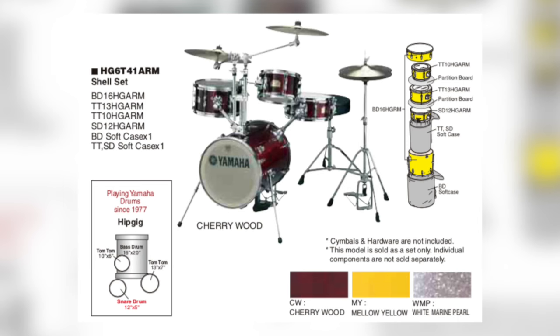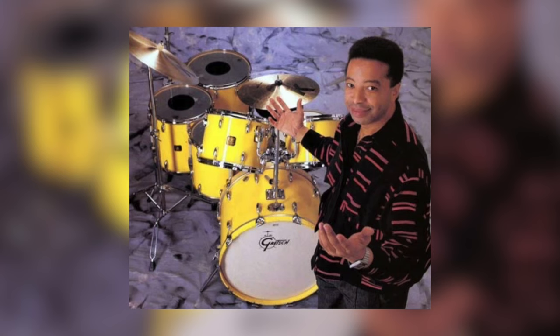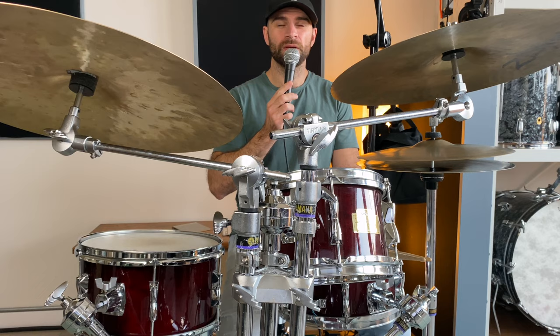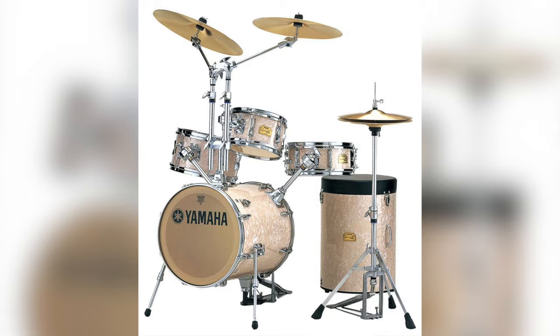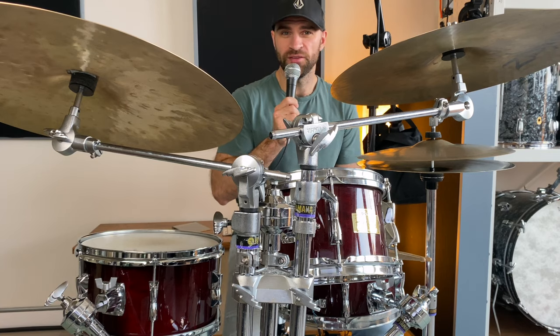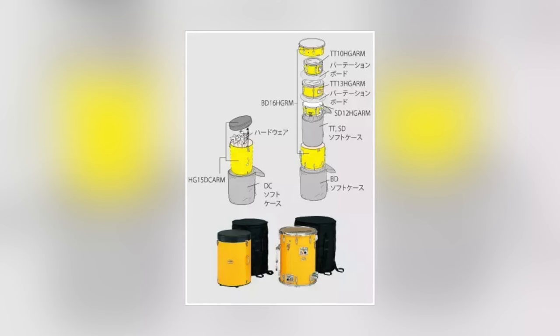These kits came in a few different finishes, including Mellow Yellow, which was the standout favorite. It gave off vibes reminiscent of Tony Williams and his famous Yellow Gretsch drum kit. Other options included Cherrywood and White Marine Pearl. These drum kits could also be purchased with a signature matching throne. Like the bass drum, the canister throne can open up and comfortably carry all of the hardware for the drum kit.